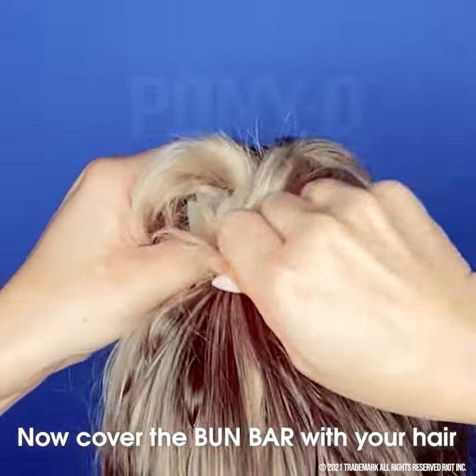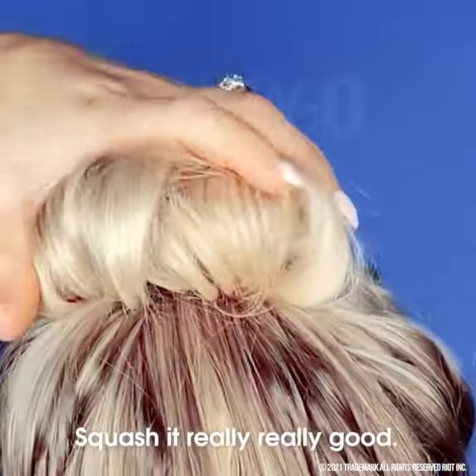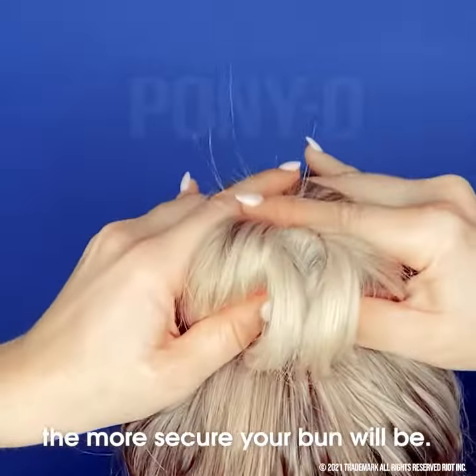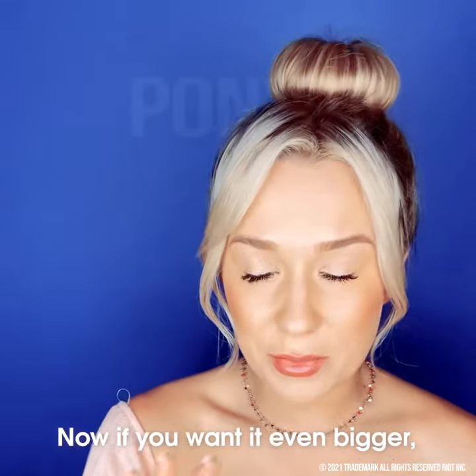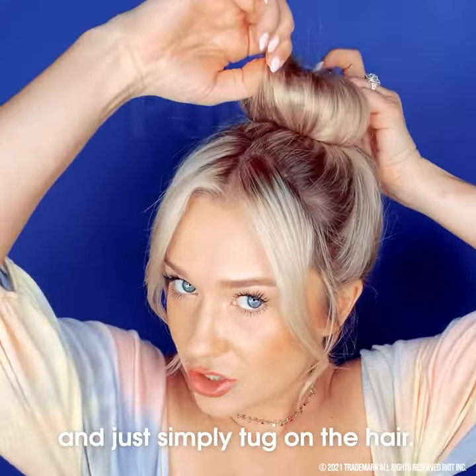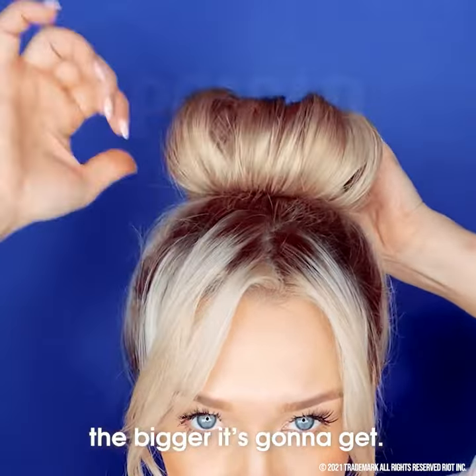Now cover the bun bar with your hair and give it a really good squeeze. Squash it really, really good — the tighter you squeeze, the more secure your bun will be. Now if you want it even bigger, it's super easy. You hold the back where you closed it and then simply tug on the hair. The more you tug, the bigger it's going to get.